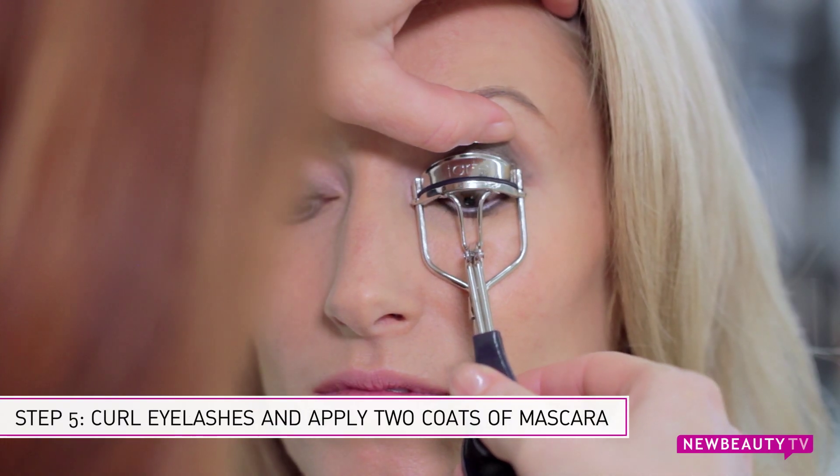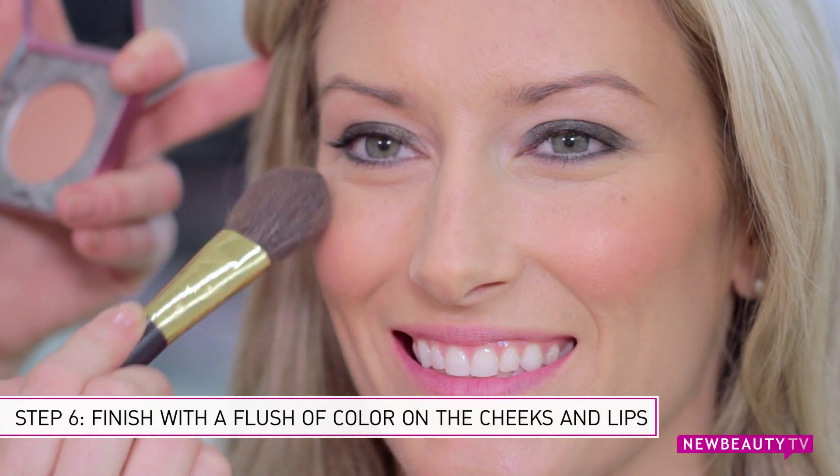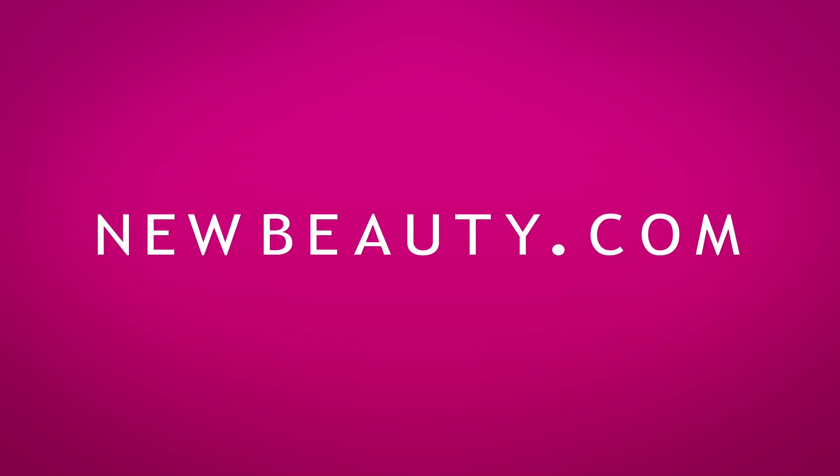Now no look is ever complete without curling your eyelashes and giving it two coats of mascara. To finish your look, go ahead and give your cheeks a nice flush of color as well as a good coat of gloss on your lips. And there you have it — how to make your hazel eyes really pop. Thank you so much for watching.